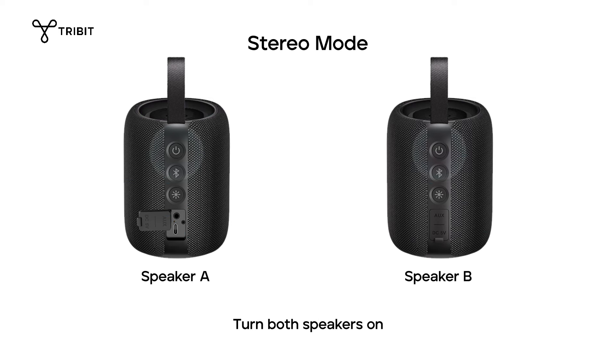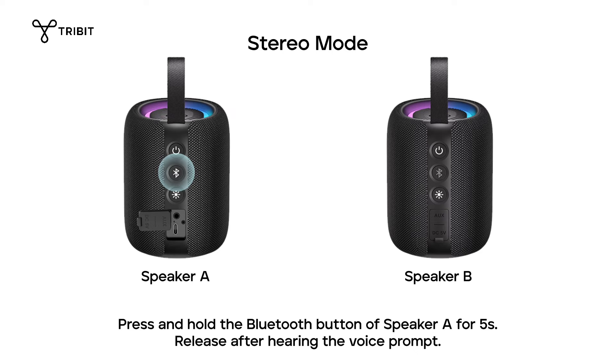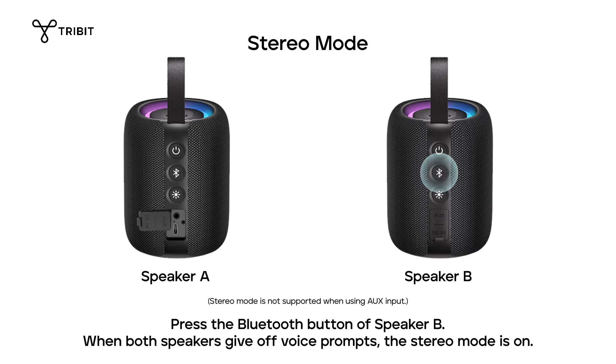Turn both speakers on. Press and hold the Bluetooth button of speaker A for five seconds. Release after hearing the voice prompt. Press the Bluetooth button of speaker B. When both speakers give off voice prompts, the stereo mode is on.